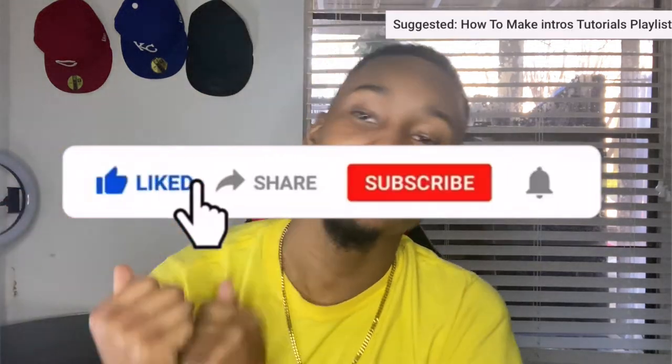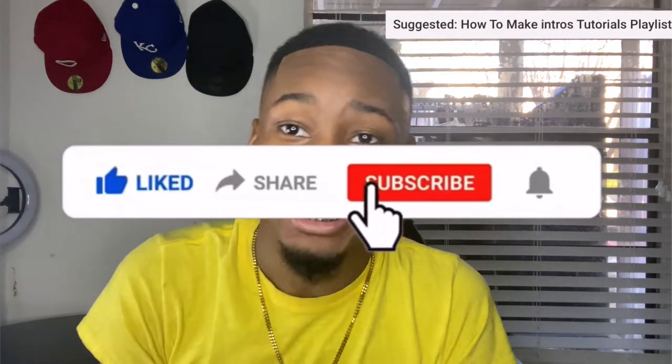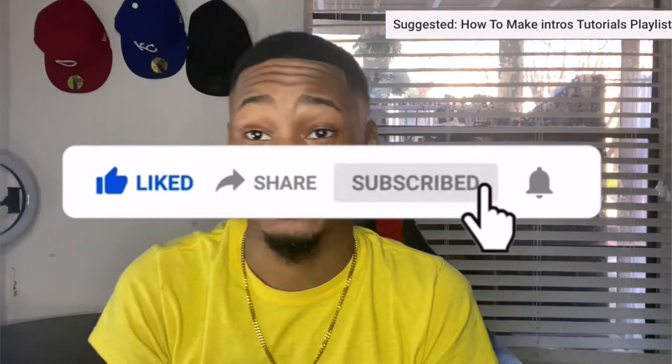Yo, what up y'all! I'm back at it again with a video. I told y'all I was gonna take December off, but December is over with and now we are back — and your boy done bought a camera. This is the last time you will see me using my phone to record. If you're not a regular, hit that sub button and drop a like on the video.